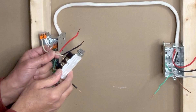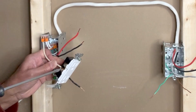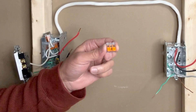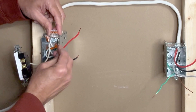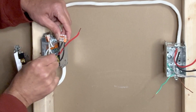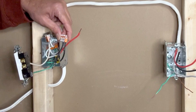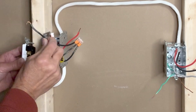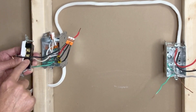I will connect this white pigtail to one of the silver screws on the outlet. Next, I will use a three-pin Wago lever nut connector to connect the black hot wires — the black hot from the 14-2 wire bringing in power, the black hot from the 14-3 taking power to the switch, and a small black pigtail. I will connect this black pigtail to the lower part of the outlet, and this will always remain hot.